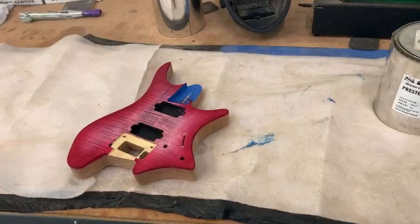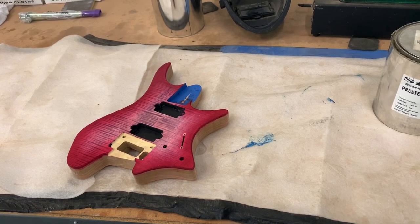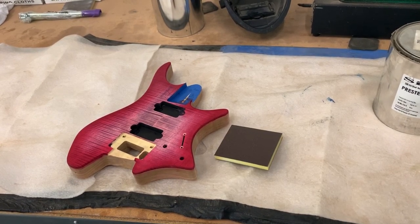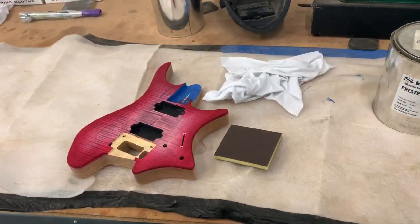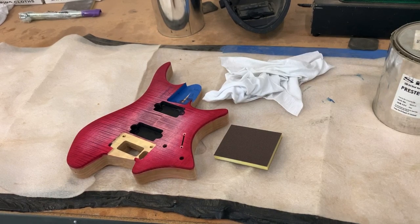So I have my guitar, I have a 100 grit scuff pad there, got a couple rags for wiping things off, and let's do it — I'm going to rub some goo on it.